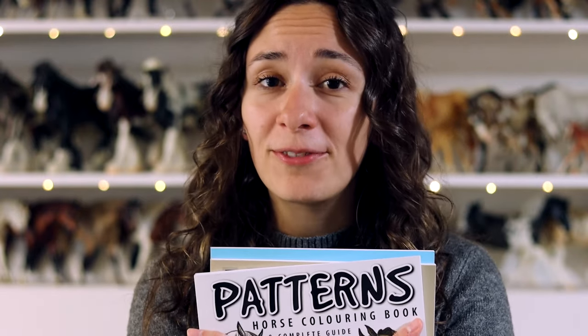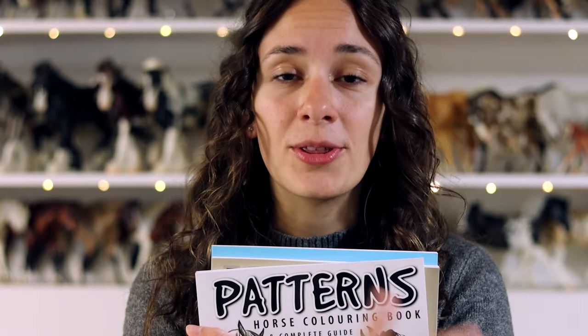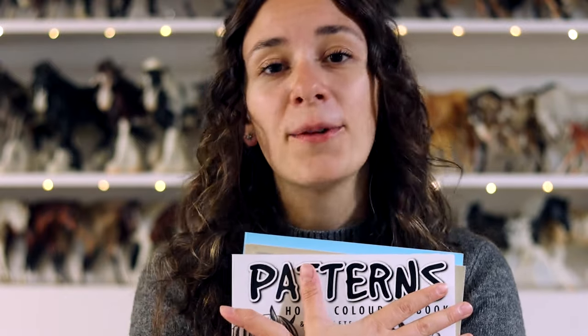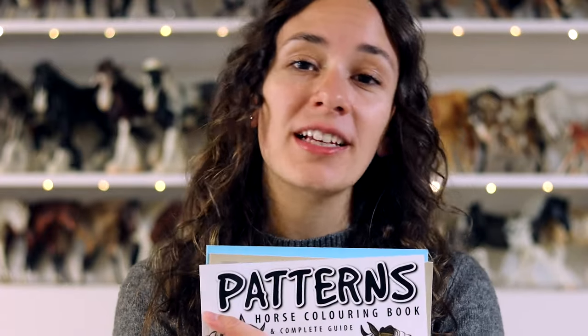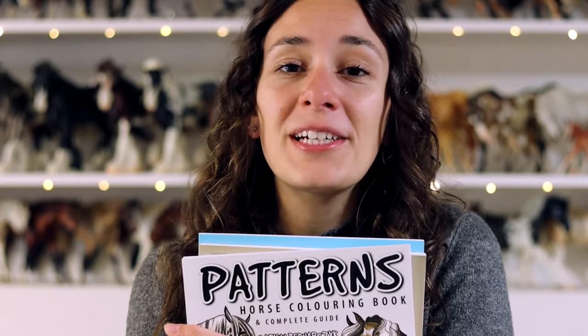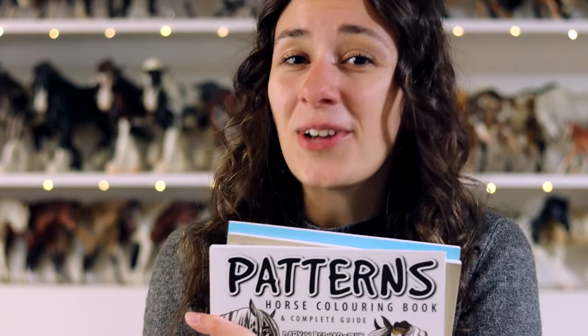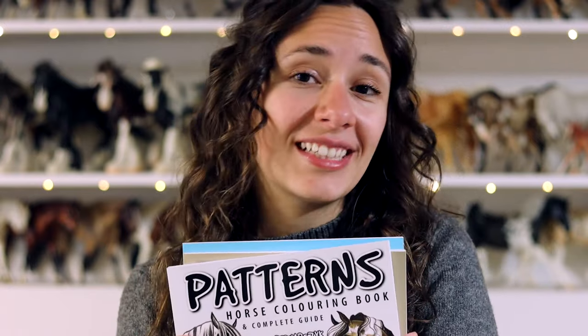I have a ton of really fun ideas for future books and I would love to see those through, so the more that you support these books the more books I can make. So thank you so much for watching. I hope everything is well in your world, and if you would like to purchase one of these books check out the links in the description below. Be sure to like this video, comment and subscribe for future model horse and artist content.